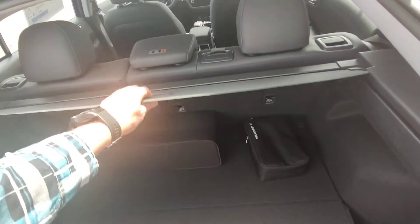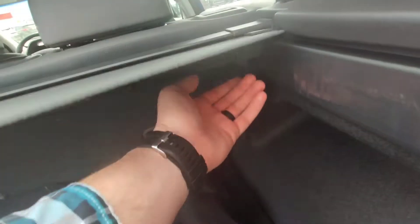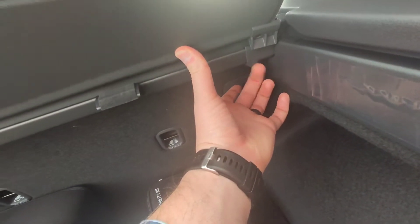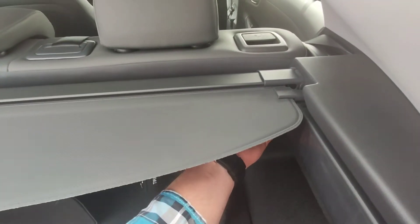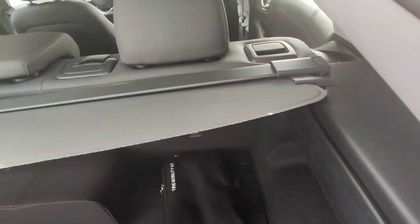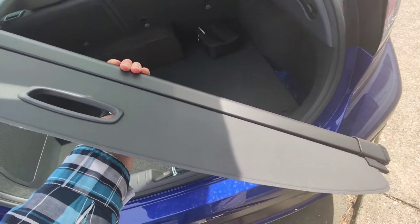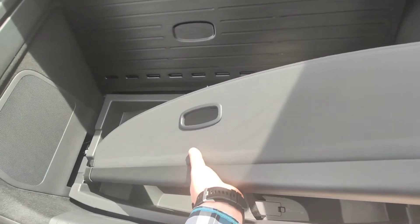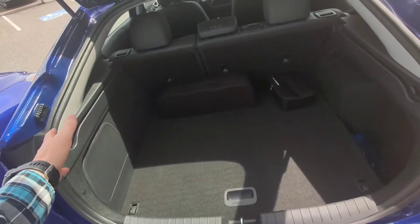Someone recently asked how to get rid of the privacy cover when it's not in use. On the very bottom right there's actually a little tab. You can grab that tab, get a good handle on it, and pull it out. Using the privacy cover, all you need to do is put it under the floor just like that, and when you put the floor down, it's gone completely.